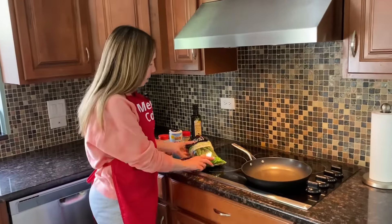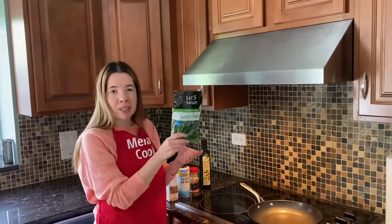Hello friends, I'm Melody from Melodycooks.com, and today I'll be cooking green beans on a frying pan.